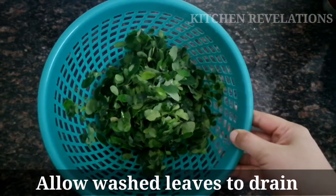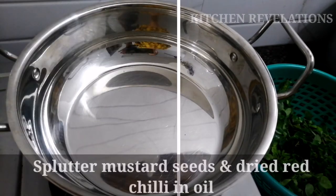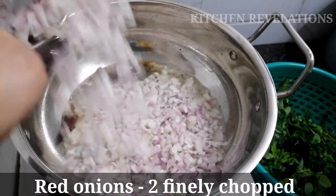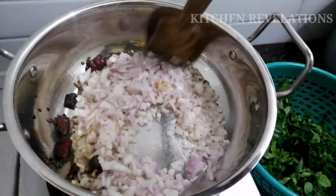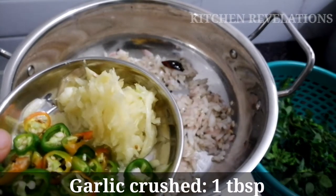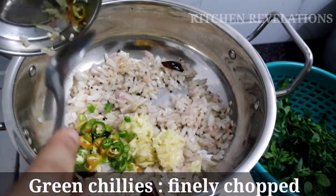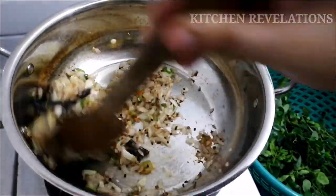Now let's start with the cooking process. To start with, I've spluttered some mustard seeds and red chilli in oil. To that I'm going to add two finely chopped red onions and sauté the onions till they turn golden in color. Now I'm going to add one tablespoon of crushed garlic and two to three finely chopped green chillies. Sauté till the raw smell goes away and they turn golden brown in color.